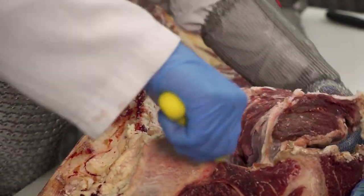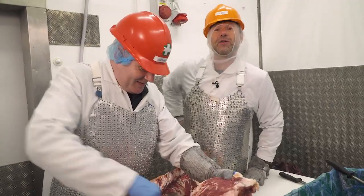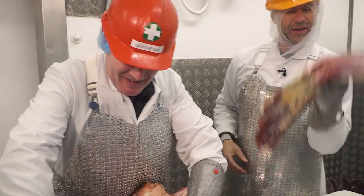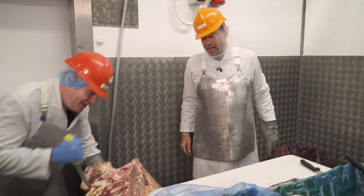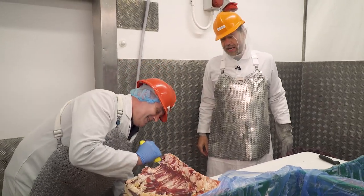How long have you been butchering for, Dave? 30 years. I love when these guys put their weight into it. I feel like I'm at a chiropractor right now.